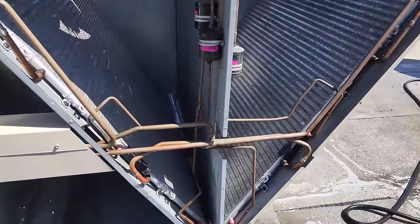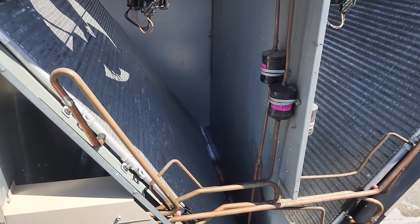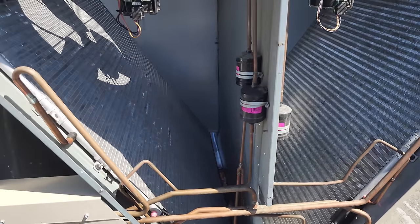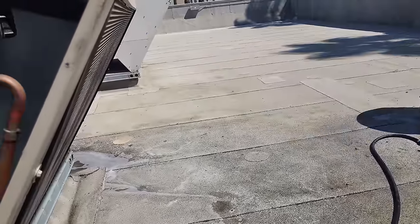I got it all rinsed out as best as possible. I've been here a couple of hours now — at least an hour and a half. It's not a race; it takes time with these micro channels to get all the soap out. When I'm done, I'm going to take my blower and blow the water out.